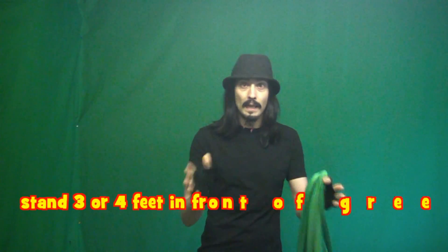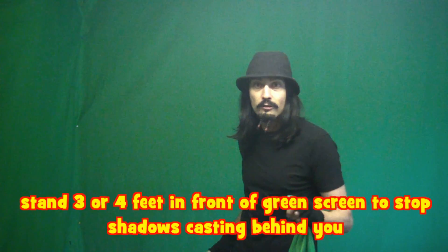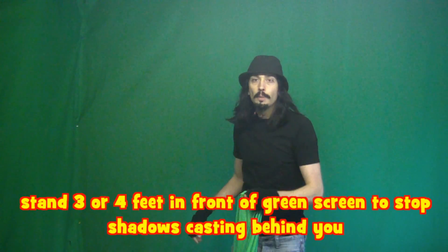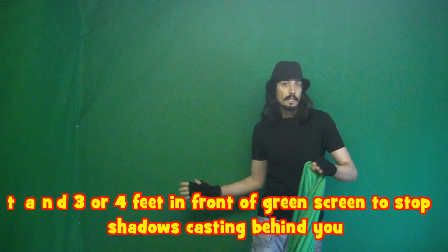That's another thing — you need plenty of room, because you always need to stand at least three or four feet in front of the green screen to stop shadows casting behind you. If I go back here you'll see more shadows, and then come back and it disappears a bit.